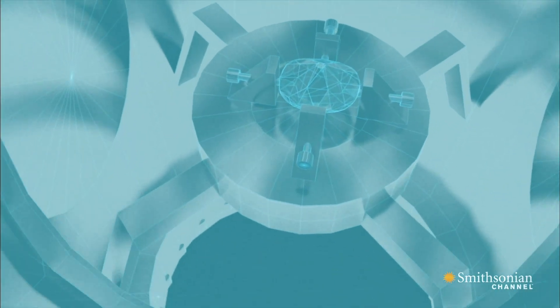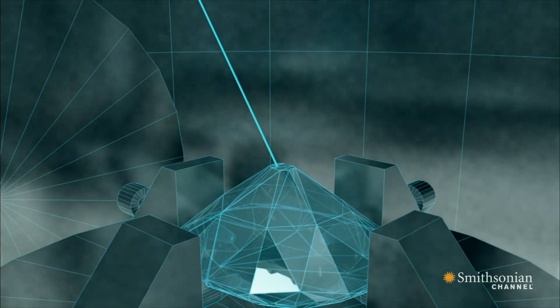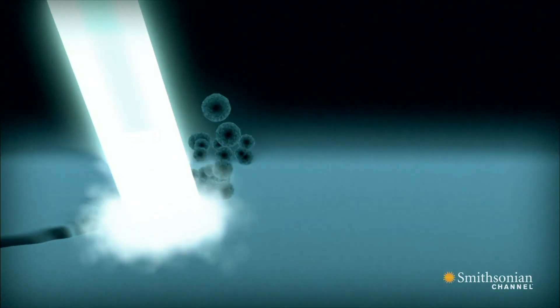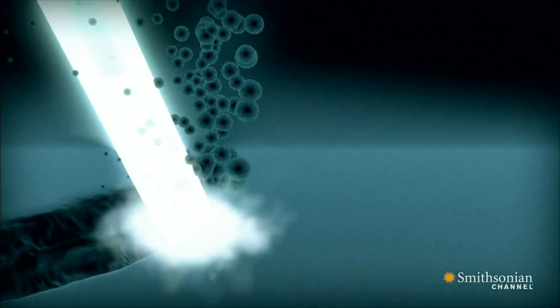The instrument fires beams of tiny particles called gallium ions onto the surface of the Hope Diamond. The ions blast a crater invisible to the naked eye, from which hundreds of millions of atoms are sucked back into the machine, where they're sorted by weight and counted.